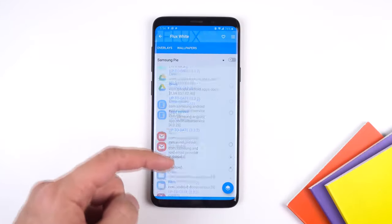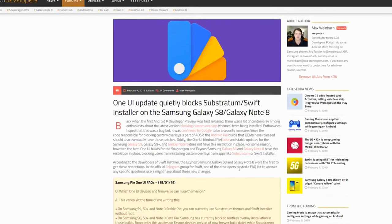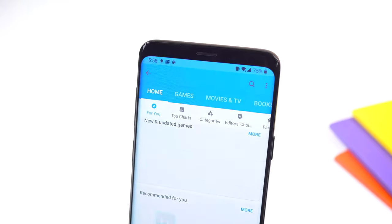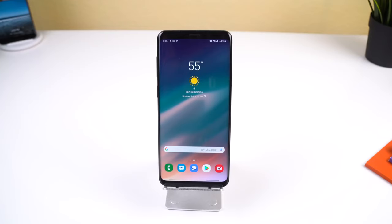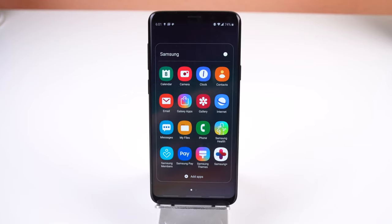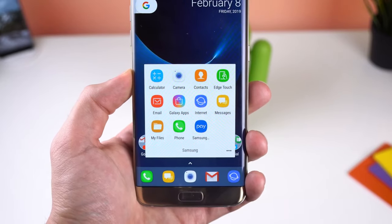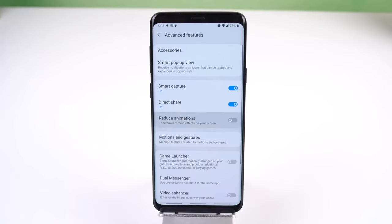There are a few minor changes beyond the main Android Pie features. The Bixby panel now has a black background. The home screen has new icons for Samsung's stock apps — most people don't like them, but they follow the Android 9.0 theme of making everything round and flat. The search bar has bigger fonts and the weather widget has new weather icons. There's also a new setting called Reduce Animations, which removes some transitions and the home button animation to make the phone feel faster. The Scene Optimizer in the camera now has its own separate camera mode on the front page, though it's not a new feature.